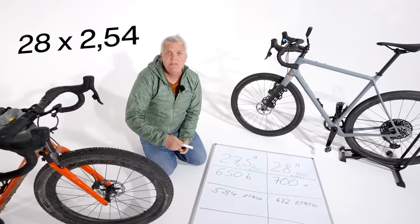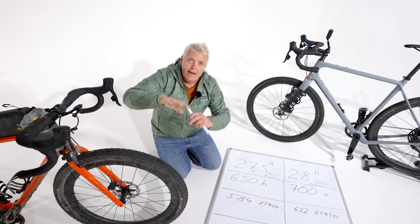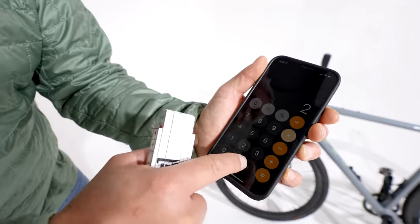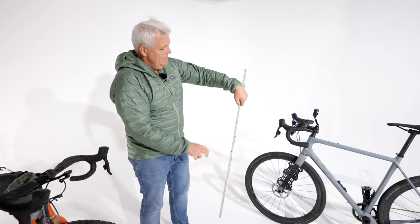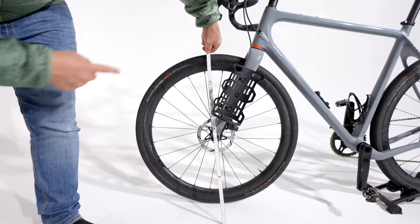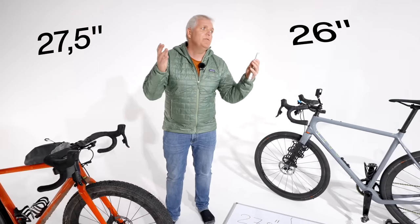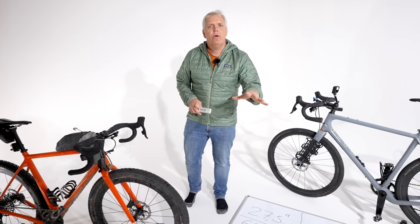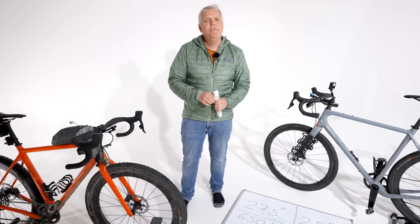Könnten wir jetzt einfach rechnen: 28 mal 2,54 Millimeter. Das ist die Größe, die ungefähr als Außendurchmesser eures Laufrades angegeben wird. Mit dem Taschenrechner: 28 mal 2,54 ergibt 71,1 Zentimeter. Gemessen mit dem Zollstock am Rad kommt das der Sache schon ziemlich nah. Das Gleiche gilt für 27,5, 26 oder 24 Zoll — dieses Maß ist eine ungefähre Richtung für den Außendurchmesser.